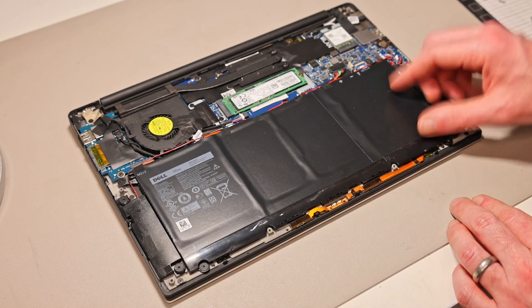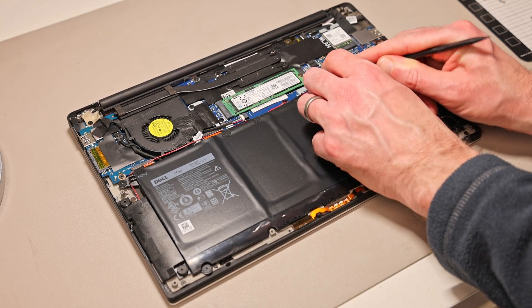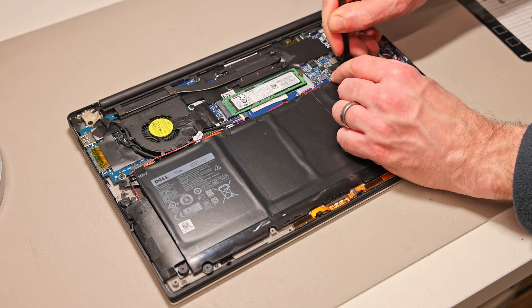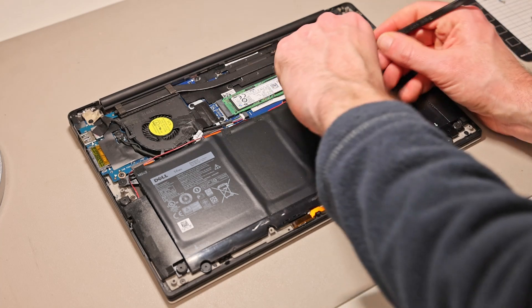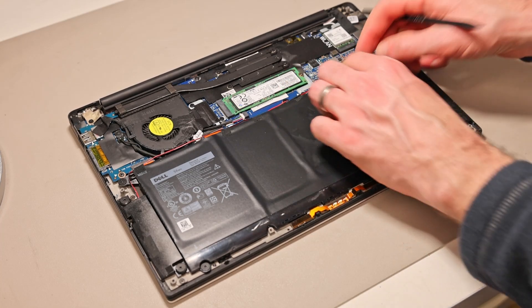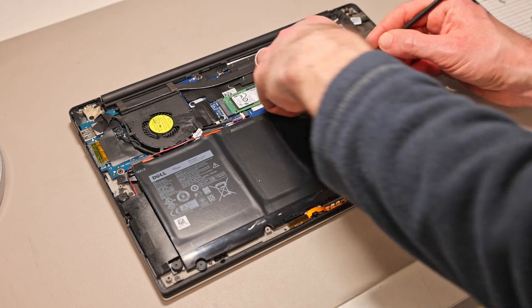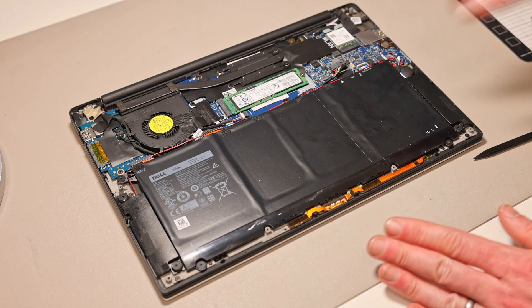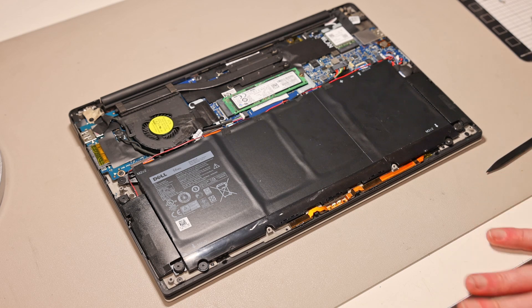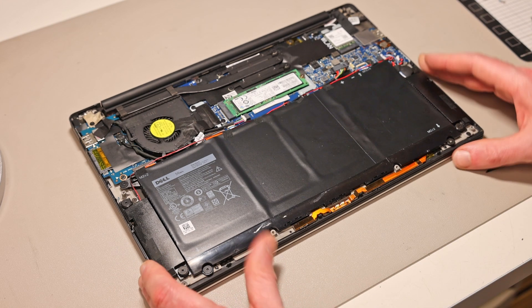Once inside, the first step is to disconnect the battery connector. Getting your fingertips onto the little ridge there, you should be able to just pull it out. This means the laptop is completely electrically off — there is no draw coming from the battery with it disconnected. This step is essential: it avoids accidentally shorting something while the system is partially on, as some elements will always draw battery power.